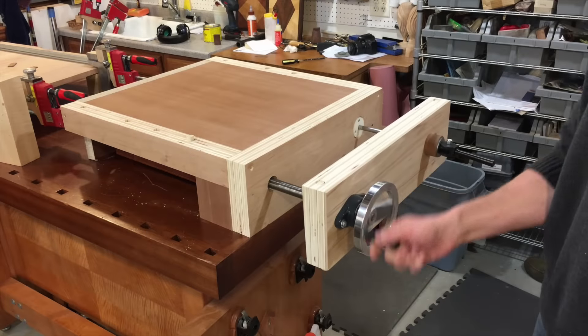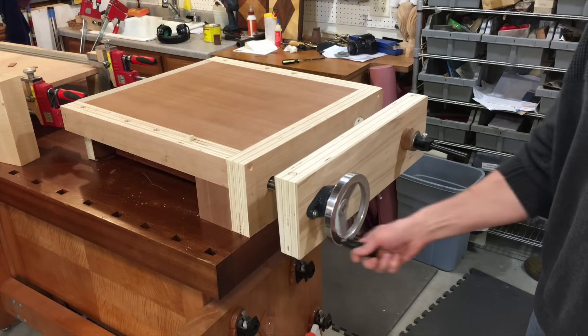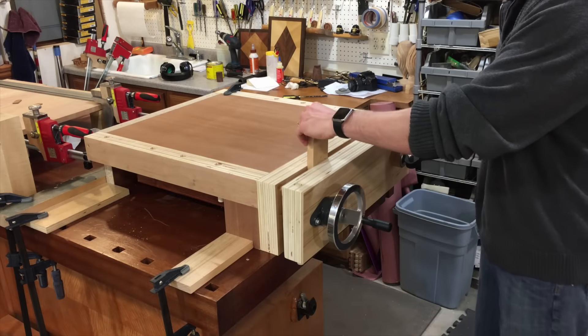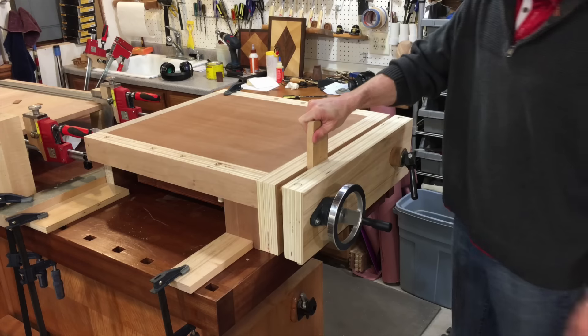The trade-off is that it takes four times as much torque to create equivalent clamping pressure, but as you'll see, because of the mechanics of this design, that's not an issue. The front jaw moves in and out quickly with the turn of one hand wheel. To clamp a workpiece, the fast travel hand wheel is tightened with just light pressure, and the cam at the other end is flipped for very strong holding power.